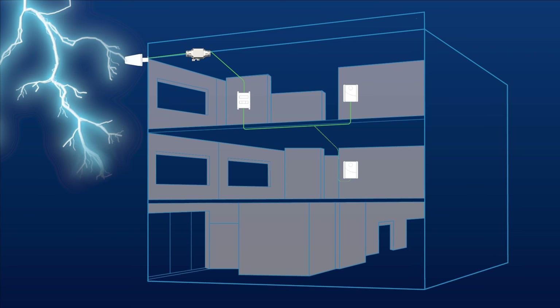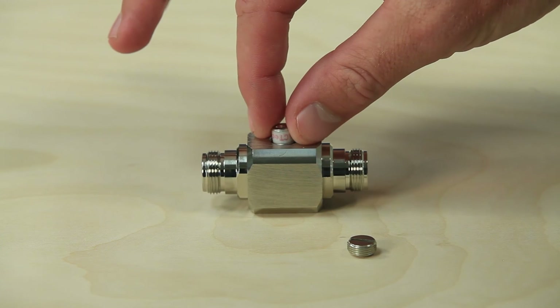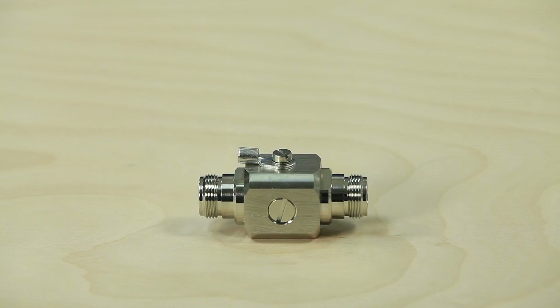In the case of a lightning strike, the electricity travels down the cable to the lightning surge protector and is discharged at that point, protecting all of your downstream equipment. You simply need to replace the discharge element and you're back up and running.